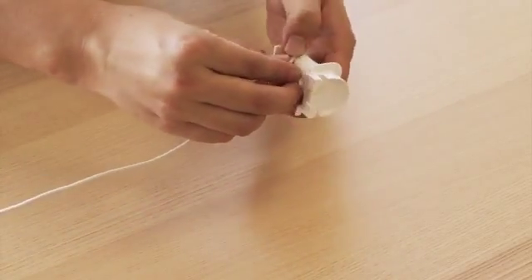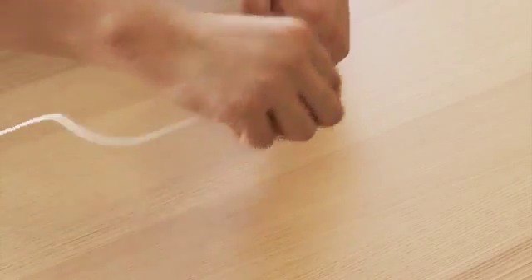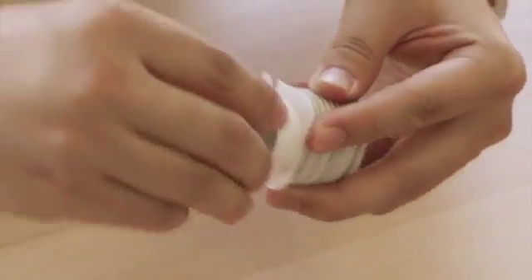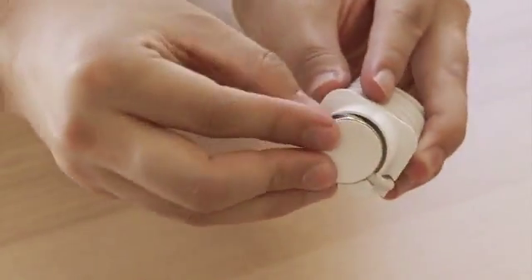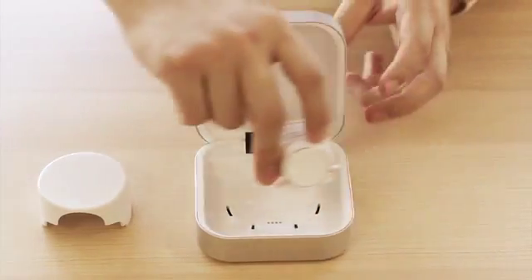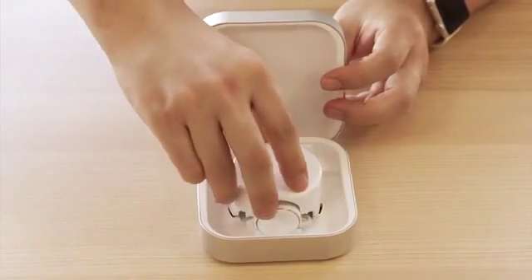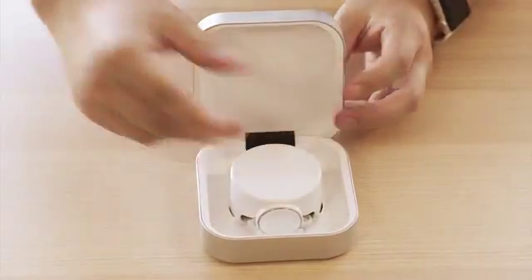First, insert and twine your Apple Watch charging cable around the spool. Then place it back in Amber. Next, use the shell to cover up the spool. Then Amber is ready to use.